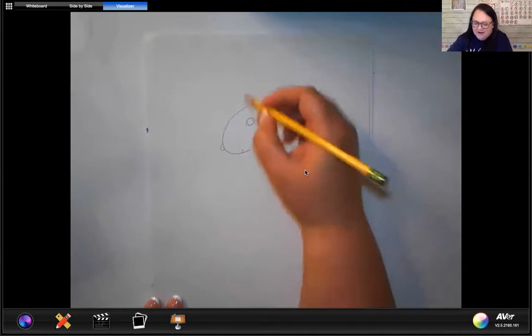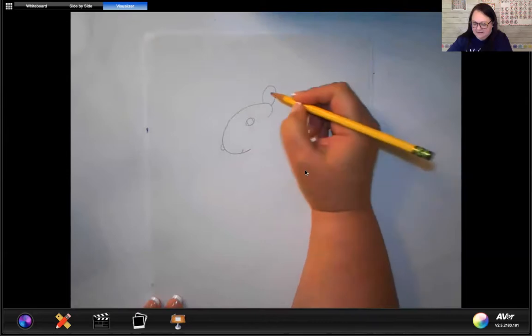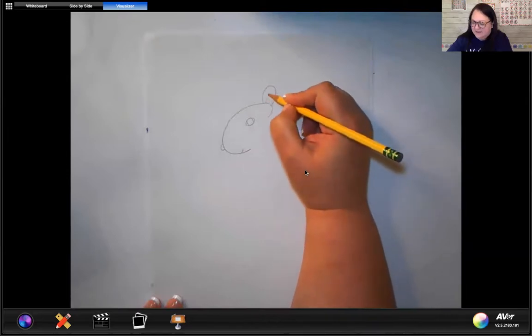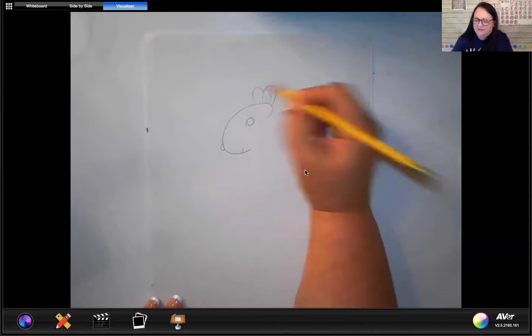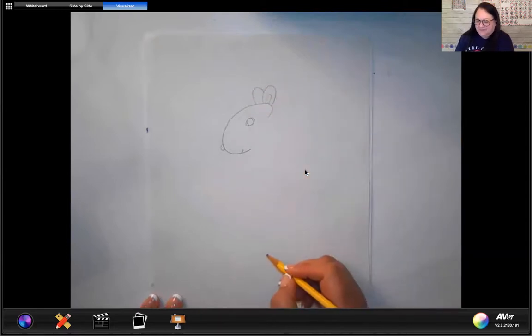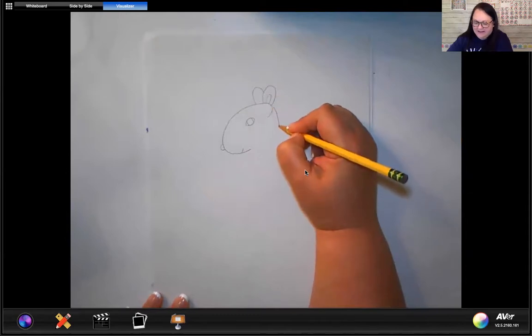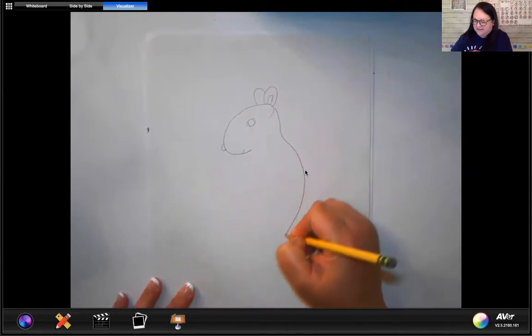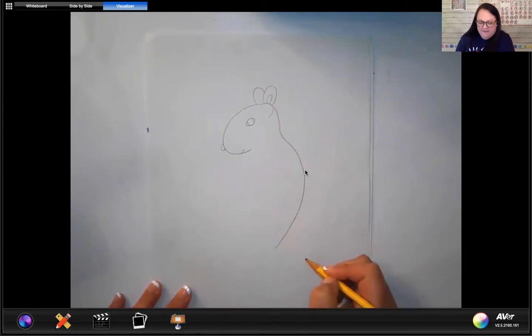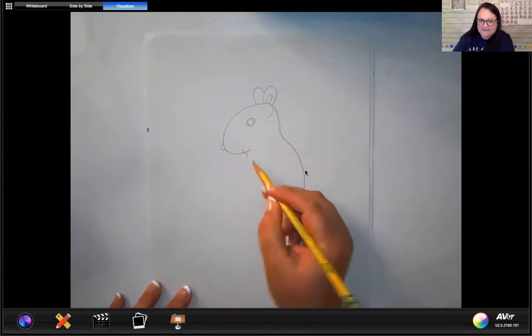Then we're going to give our squirrel some little ears like that, and inside of it we're going to put another one like that. And then we're going to give them another ear right there. The next part is going to go back behind the head like this, curve down just like that — so that's the back of the squirrel. And now we're going to draw a little line like that — that's his neck.